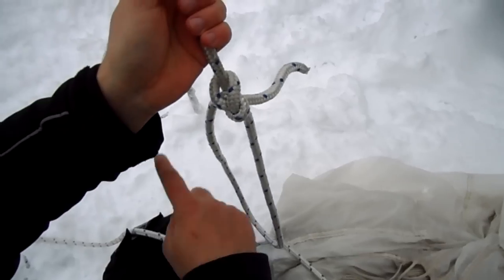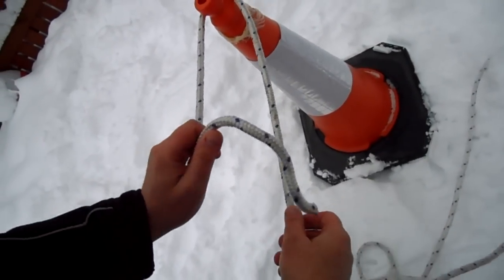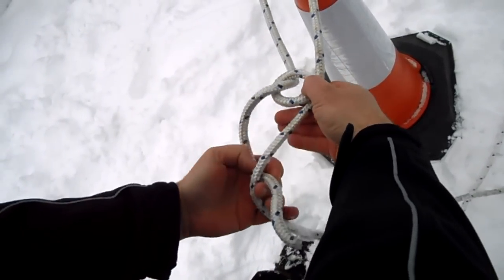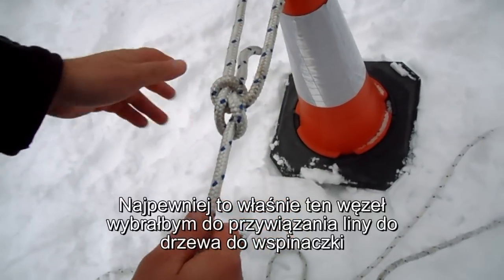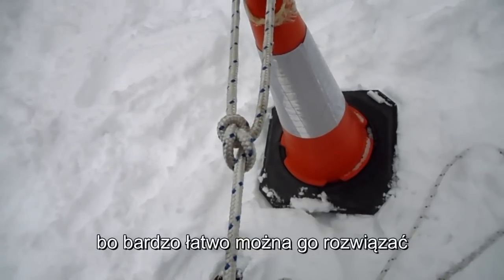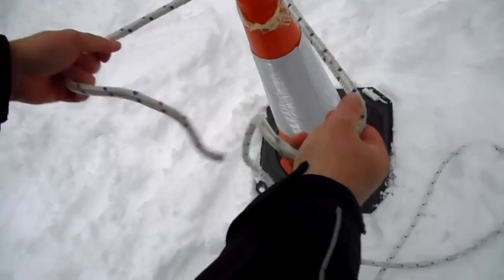I will demonstrate the bowline around the fixed part. This is another way of doing it — then you have to tilt it like this. This is probably the knot I would choose to tie around the tree or anything else when I have to climb, because it's very easy to open again, even out of pressure. You simply have to break the knot's neck, open it — there you go.